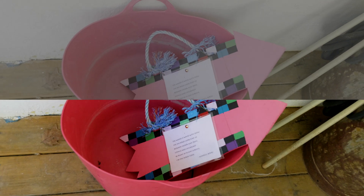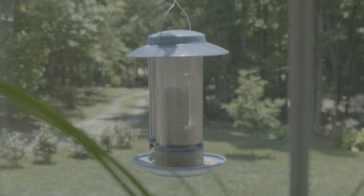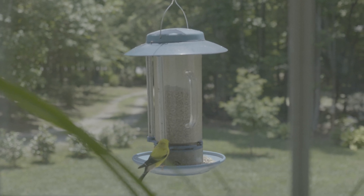And here's a side-by-side, before and after grading. Shot through the kitchen window, this makes home movies look wonderful, almost professional.